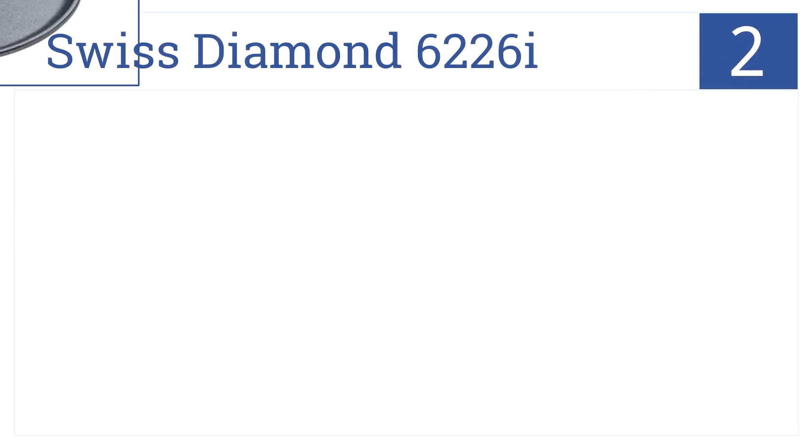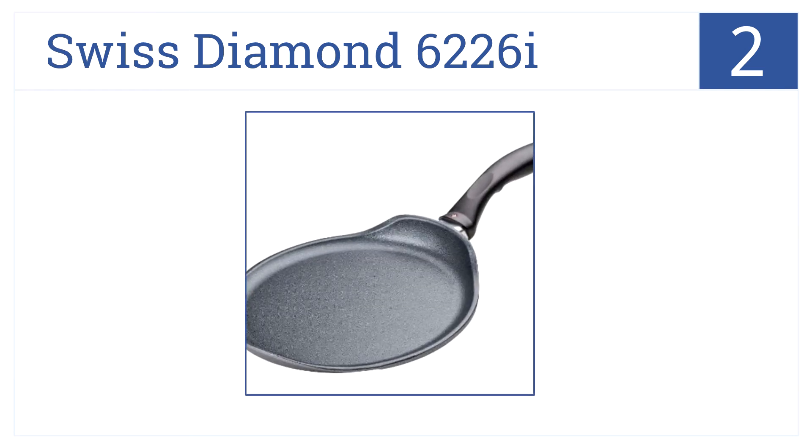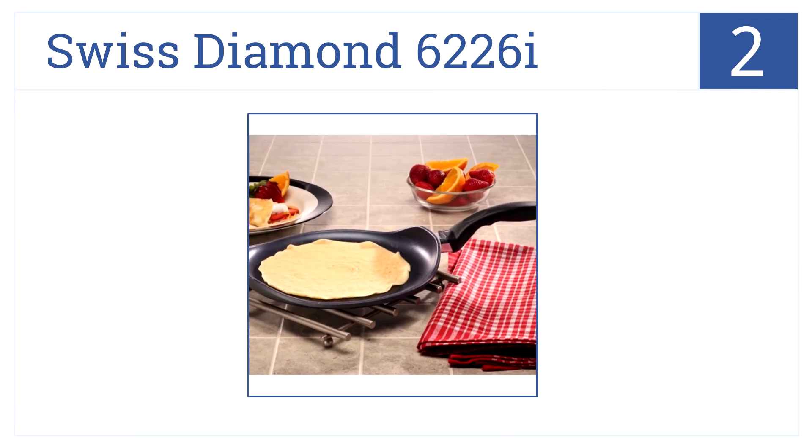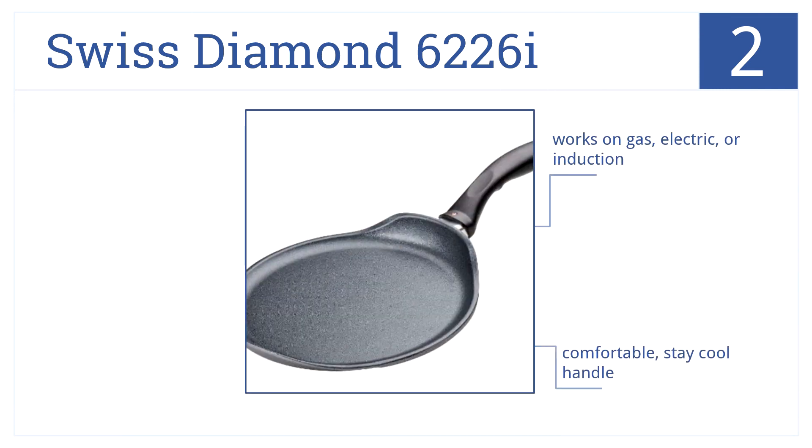Made in Switzerland with exceptional quality and craftsmanship, our number 2 item, the Swiss Diamond 6226i, has patented non-stick coating so your crepes come out beautiful every time. It works great on gas, electric, or induction cooktops and has a comfortable stay-cool handle. Plus, the heavy-duty aluminum will never warp.